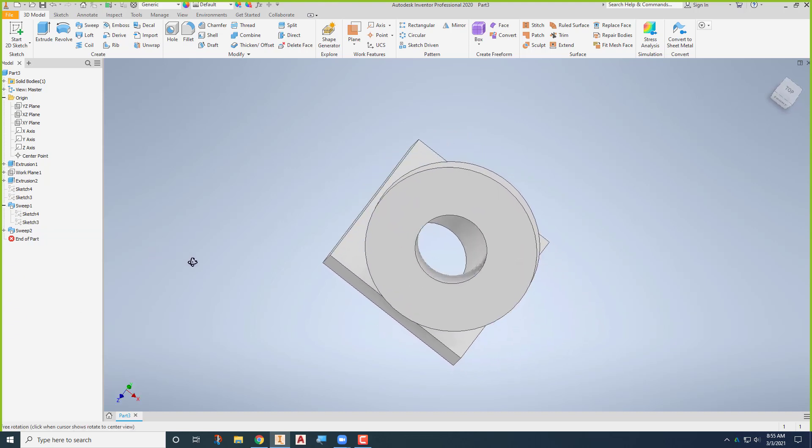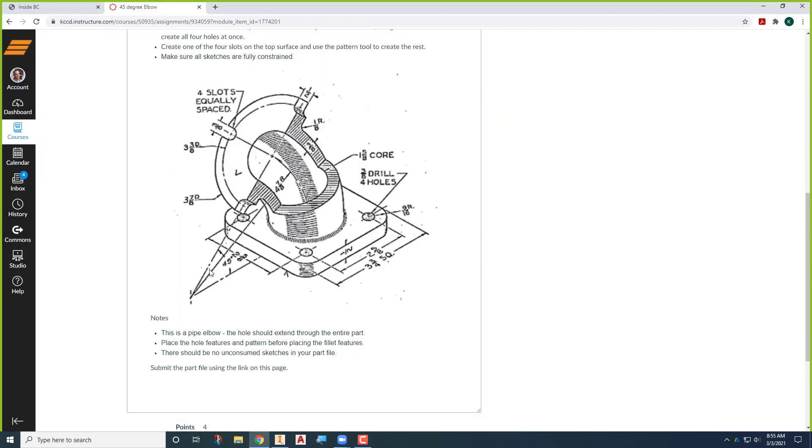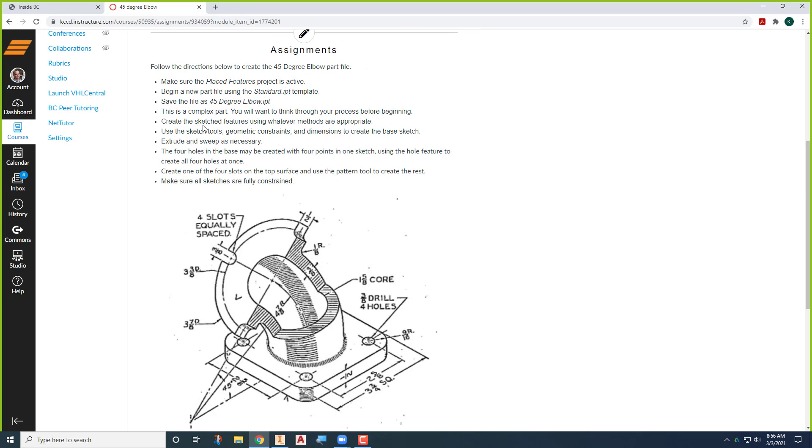The hard part's done. Remember: do your major stuff first, then placed features last. Switching back to the drawing — if we want to put these four holes in, two and five-eighths by two and five-eighths, there are a couple different ways. The four holes in the base may be created with four points in one sketch using the hole feature to create all at once. That's the way you're going to do that.